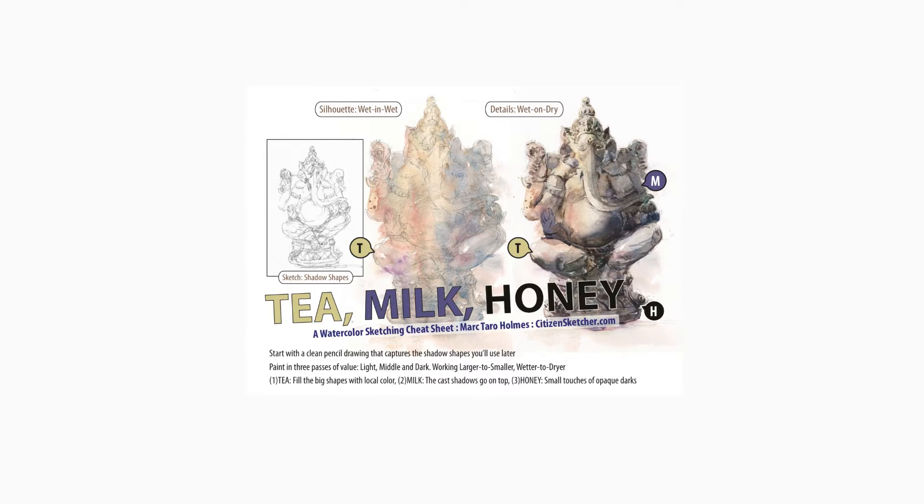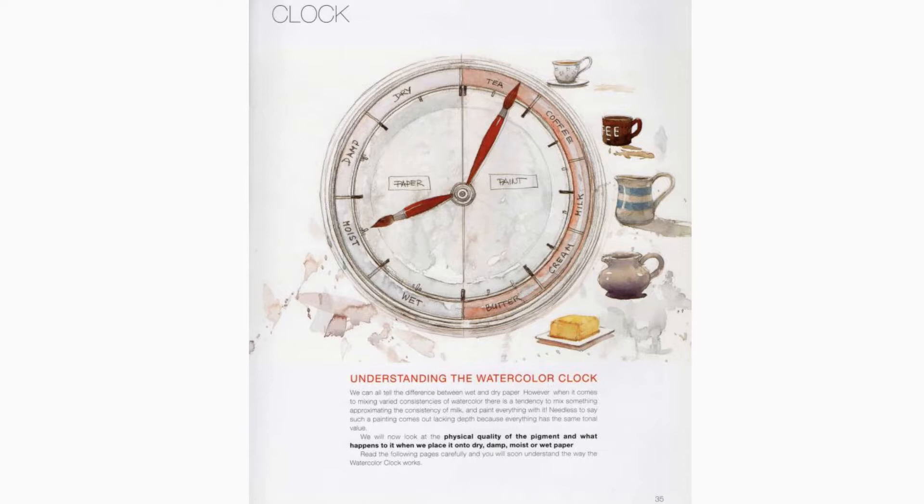Now I can't take any actual credit for this technique because I first heard about it from urban sketcher Mark Tarot Holmes who adapted it from one of the world's greatest watercolour painters, Joseph Zbukvich. They're both incredible teachers so go and check them out if you haven't already. I'll put a link to some of their videos in the description of this video.